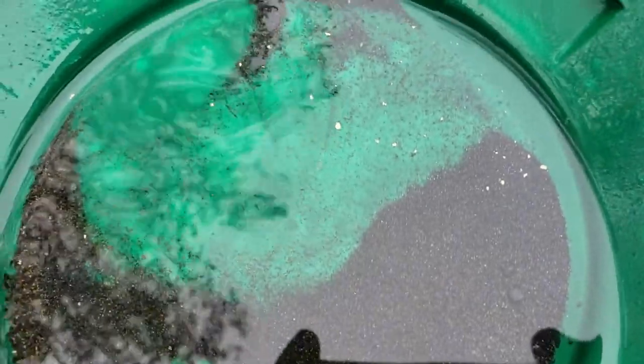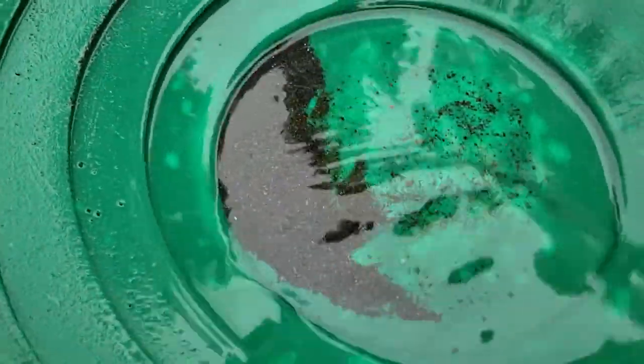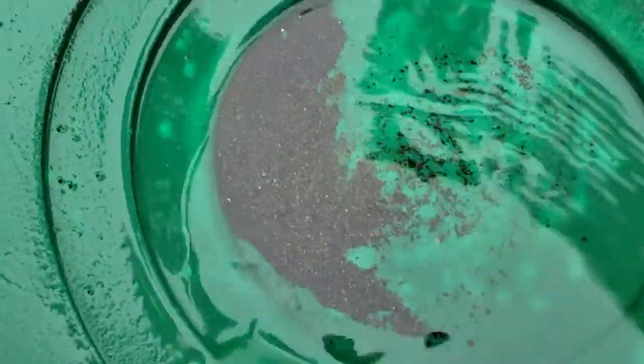Doesn't look too bad. Check back in a bit. Okay, so this is pad number two — the nugget bucket, the do-it-yourself nugget bucket.